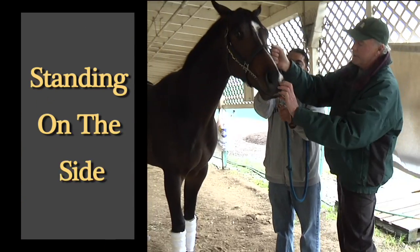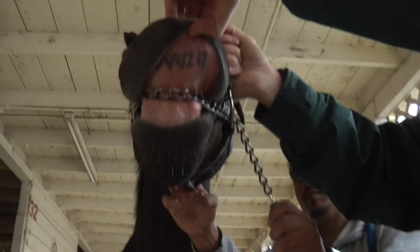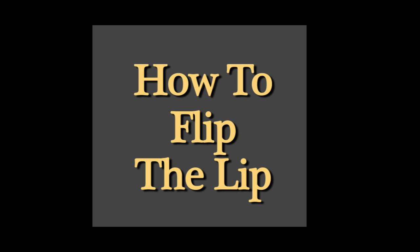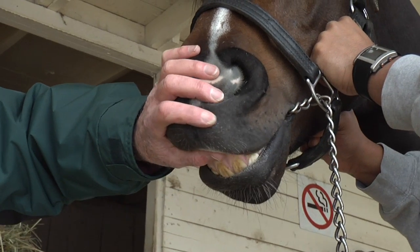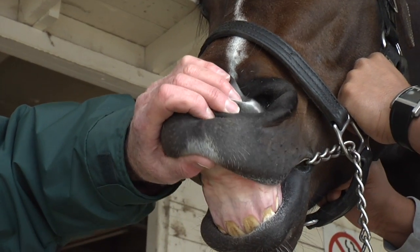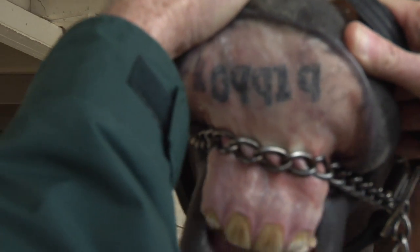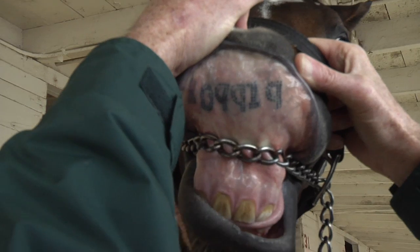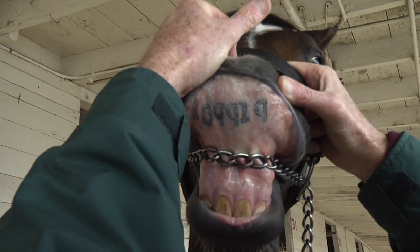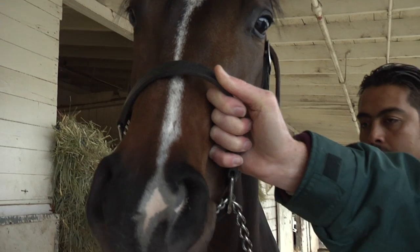Or I can stand off to the side and roll the lip and have somebody else read the tattoo. When I'm checking a tattoo, I'll put four fingers on the horse's nostrils and I'll take my thumb and just slowly go underneath the upper lip and then start to roll it up slowly. So knowing what the letter K is, I can tell that this horse is a three-year-old and the 09919 will be part of its registration number.